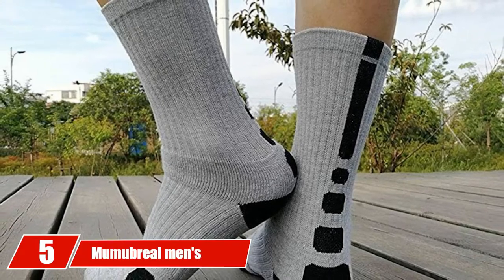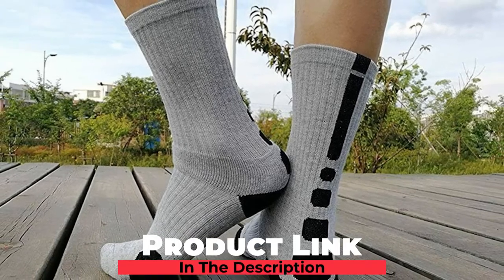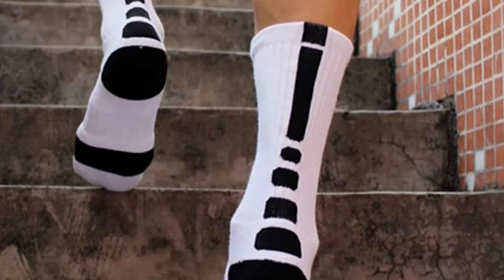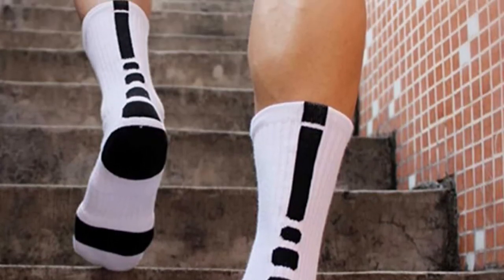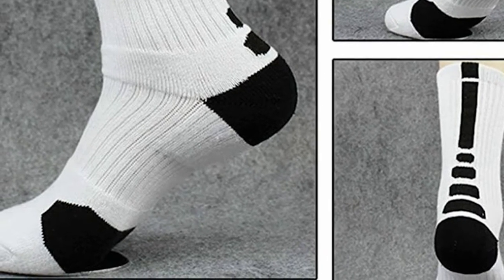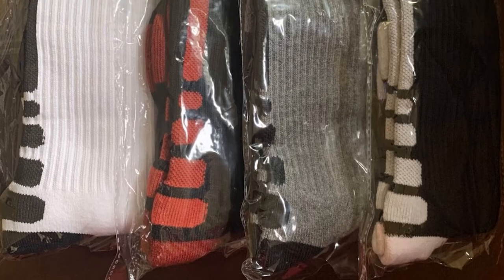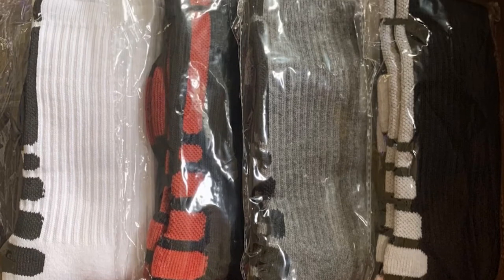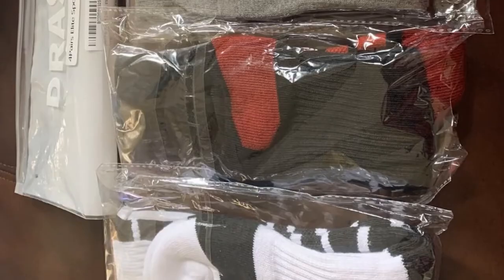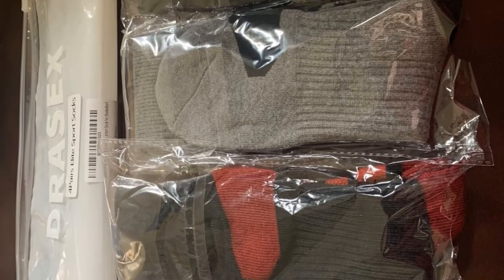The number 5 position is held by Mumabriel Men's Basketball Socks. For ultimate comfort, performance, and durability, these athletic socks come with crew cut style and are sold in three pairs with multiple color options. Made using 80% cotton, 15% nylon, and 5% spandex, the result is a fabric of superior strength that feels soft on your feet. This fabric has multiple ventilation channels and excellent sweat wicking properties to keep your feet dry during the most intense basketball games.